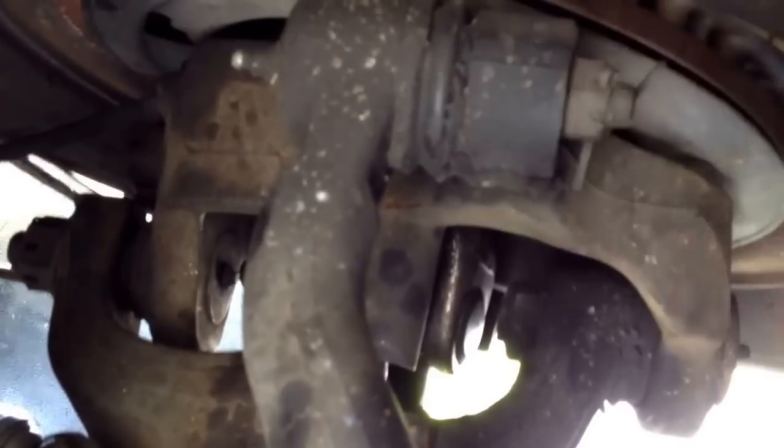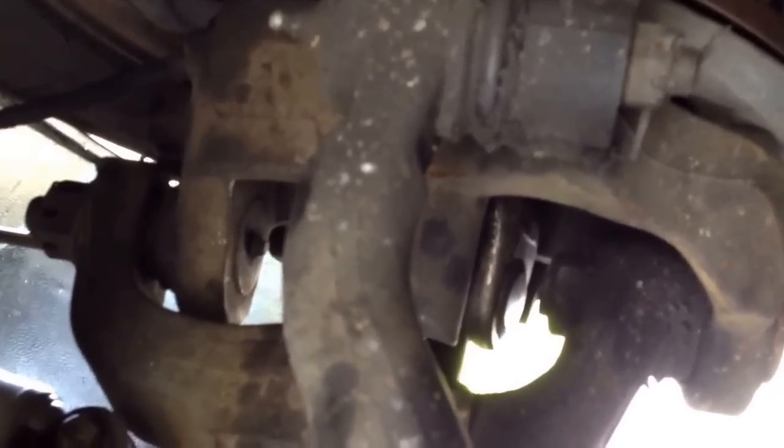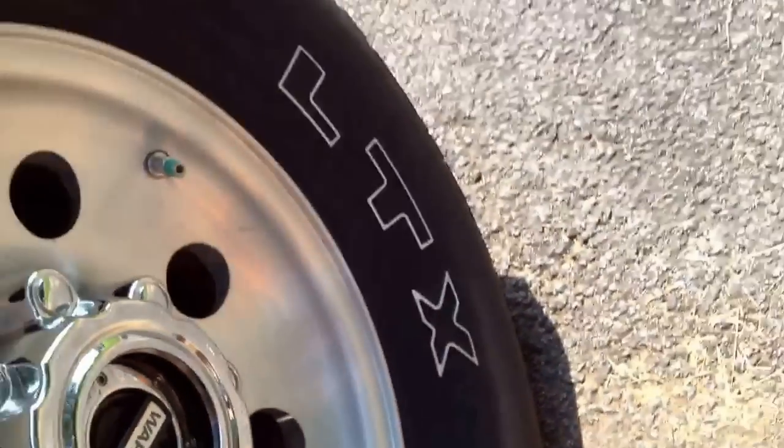Which ruins the needle bearings inside and your shaft — your CV shaft, half shaft, spindle shaft, whatever you want to call it. But if you get a set of worn hubs, you don't have to worry about them being locked in when you don't want them to be.